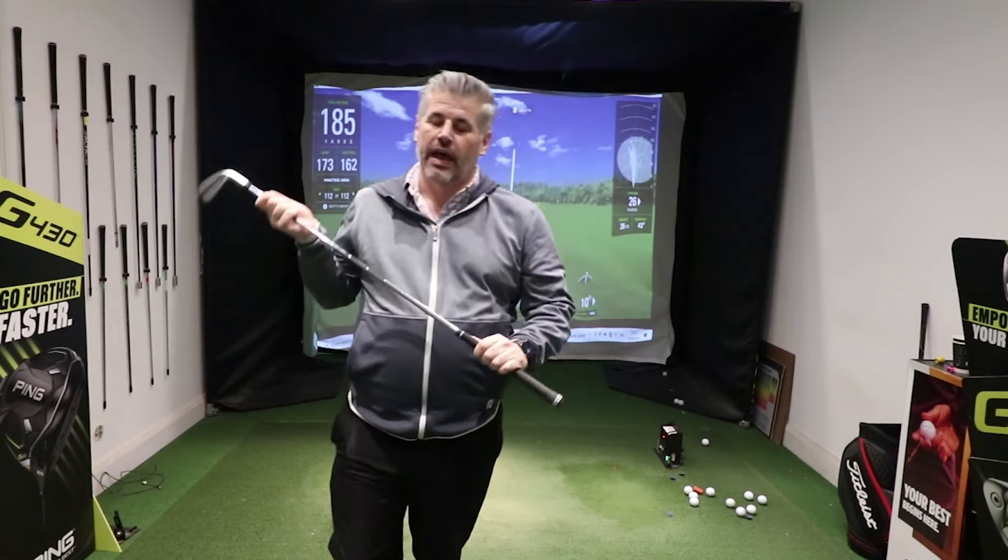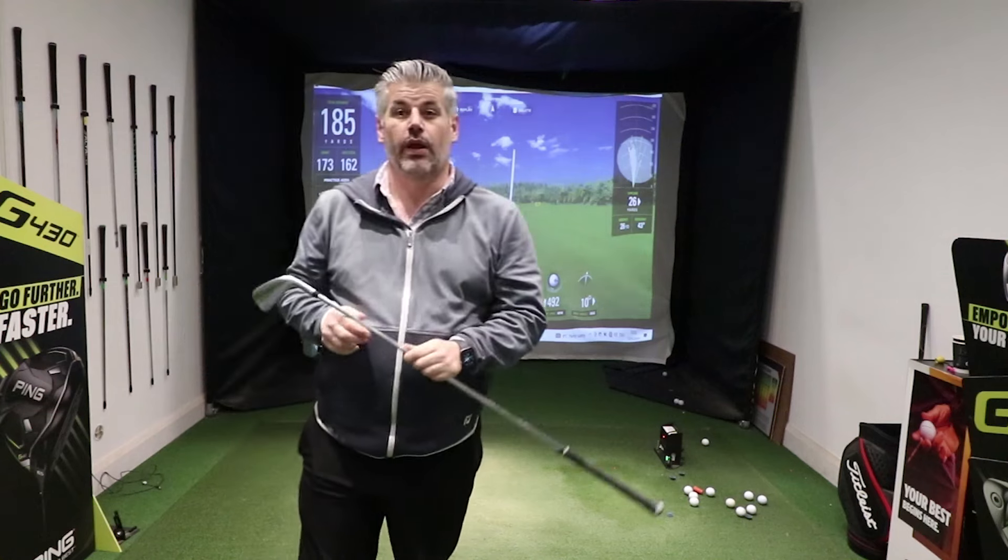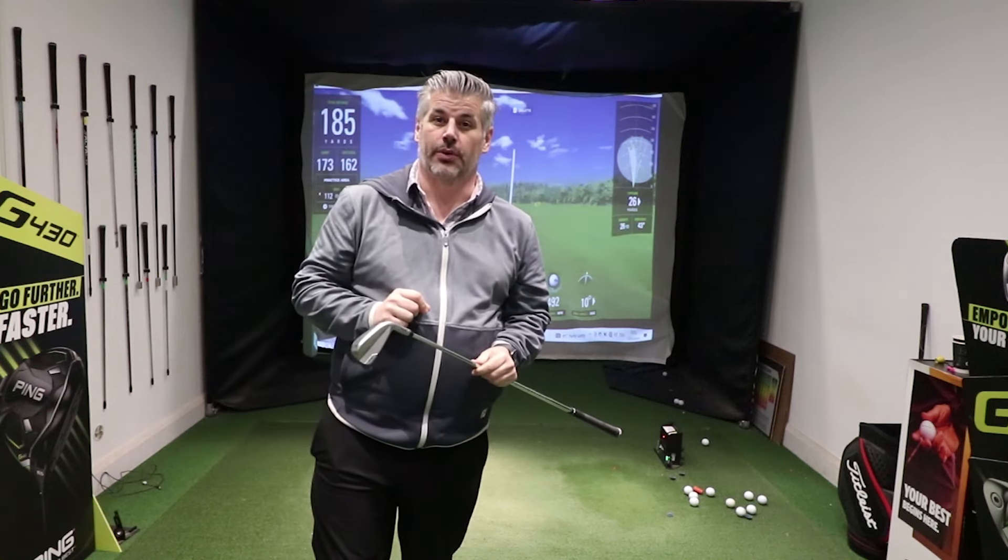Here we go — effortless speed. Add a bit of distance to your game. 7 iron there, total distance 185, and it's quite simple with these tips to be able to do it.